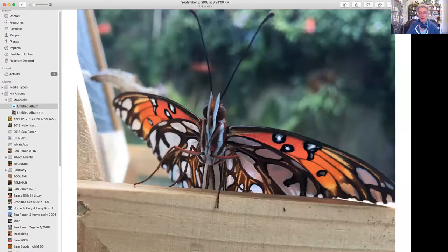Lonnie shares a couple of closing photos. He shows a pipevine swallowtail butterfly - gorgeous creatures that come to his passion flower plants. They're also called passion flower butterflies or gulf fritillaries. Sometimes people mistake these for monarchs because from the back they're orange, but they fly super fast. He wanted to share that photo.